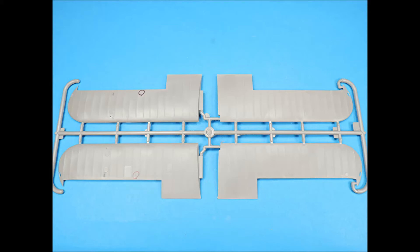Sprue B is the lower wing halves, and the aileron control surfaces are separate. The plastic is not as thick as the upper wings, so they won't be as heavy. Again, there are no alignment pins.